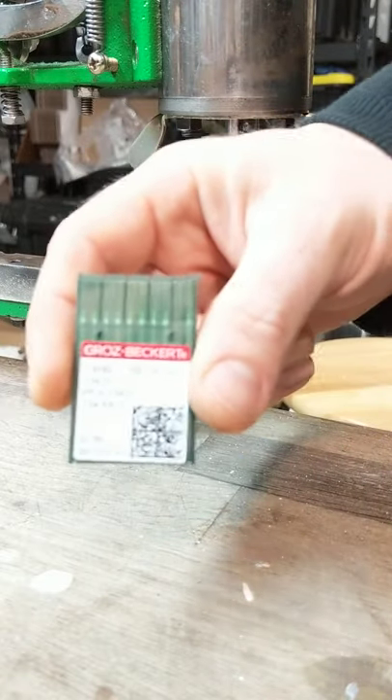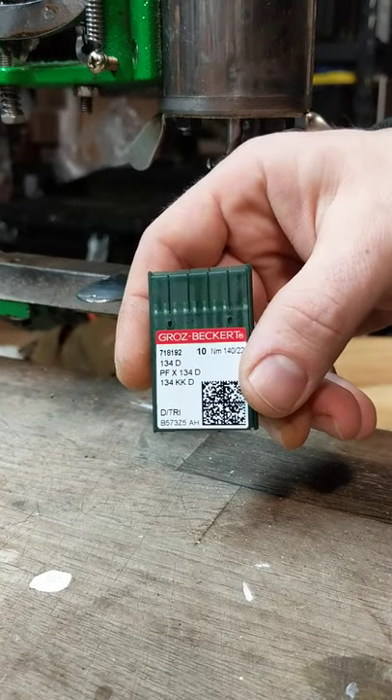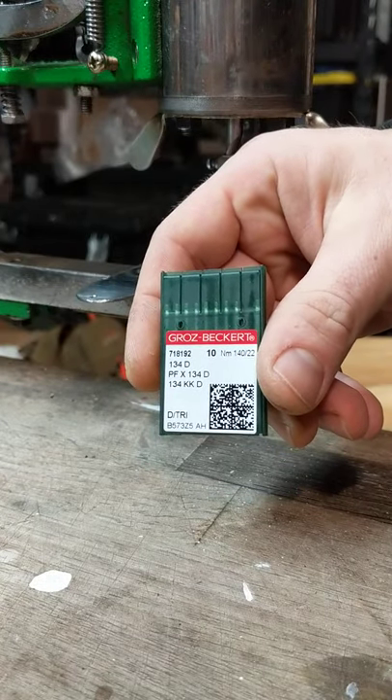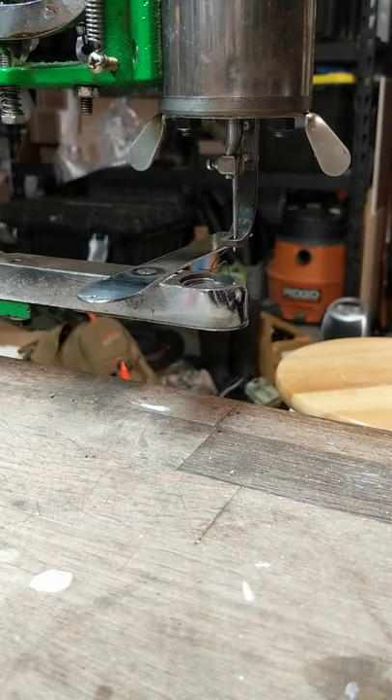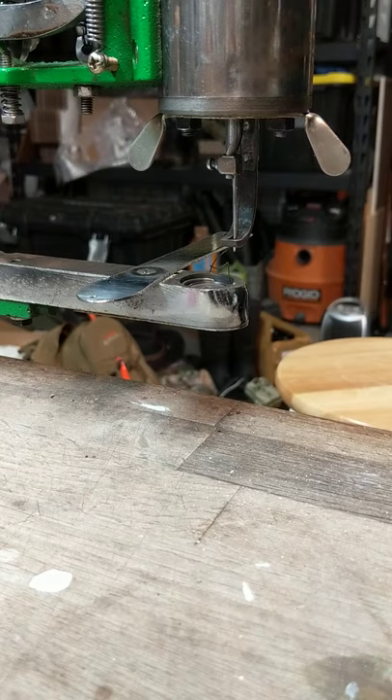Now these are the needles I'm starting with in my setup. It's very important that you choose the right needle. I'm using a size 138 thread — this is an olive green bonded polyester thread.